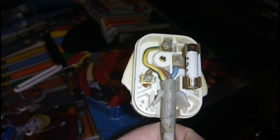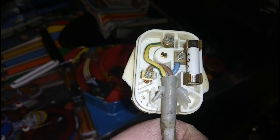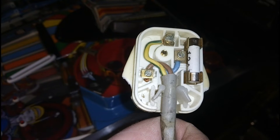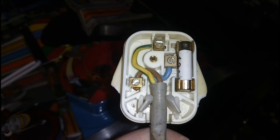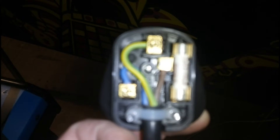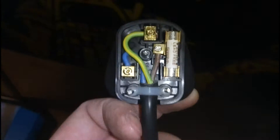Danger Will Robinson — let's see who can spot the problems with this plug. First of all, live and neutral are swapped. Second of all, that's a non-approved fuse — that's some random piece of rubbish. So I'm not going to be plugging this in straight away. This is a properly wired plug on some new flex — heavy duty as usual.